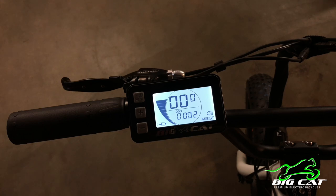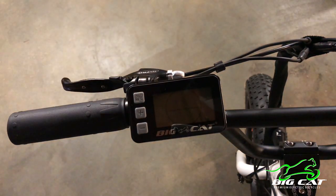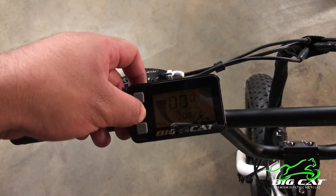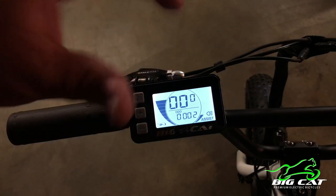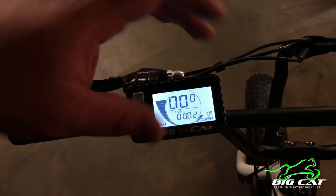There are some other features for this LCD controller. The power is just holding it down — it'll turn on. Initially when it turns on, it won't have the backlight, so you have to hold the plus sign for two to three seconds, and that will turn on both the backlight and the headlight. There's no way to turn on just one of them — when you turn on the backlight, you're turning on the headlight as well.